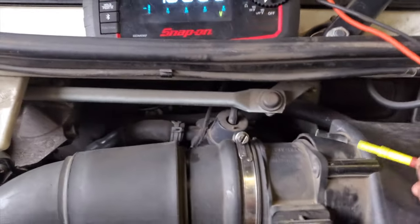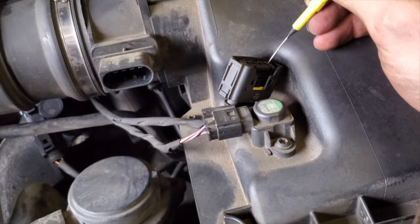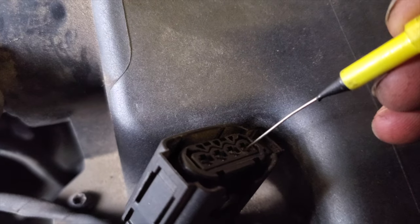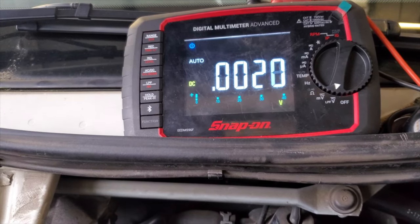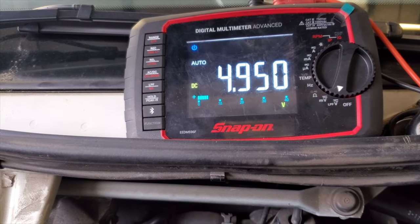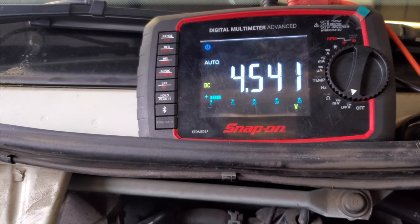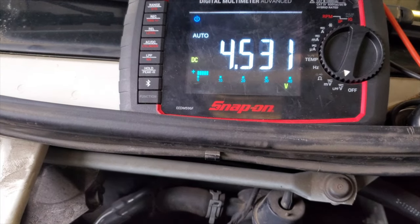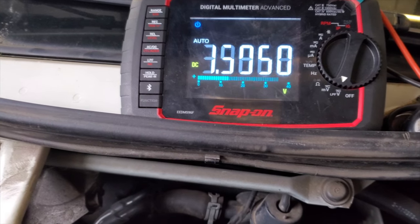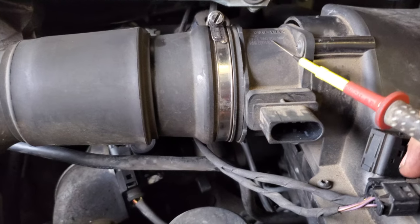Let's unplug it. Right, I've got it unplugged. Pin 1: main feed. Pin 2: earth — confirmed. Pin 3: we've got a 5-volt signal coming from the ECU — with it unplugged there's no load signal. Now I'm going to leave it plugged back in and wiggle the wires. Can you see that? It's me shaking the wiring loom. Good news: the MAF sensor itself looks good. Bad news: looks like we've got a wiring fault.